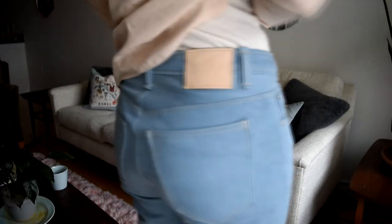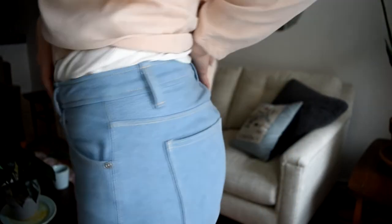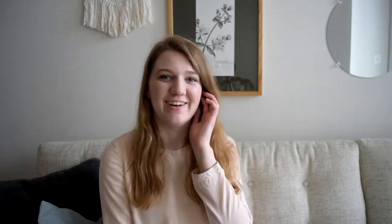I pretty much sewed them as listed in the pattern. I thought about lengthening the rise a little bit because I wanted them to be a little bit more high-rise, more like a mom jean. But it turned out working pretty well. I like the way they look — I think the rise is perfect for me. It's a little bit higher-rise than I would have expected given that they said it's a medium-rise, but I like the length of the rise.